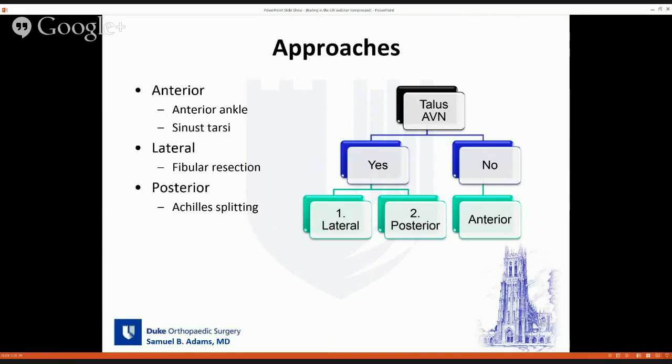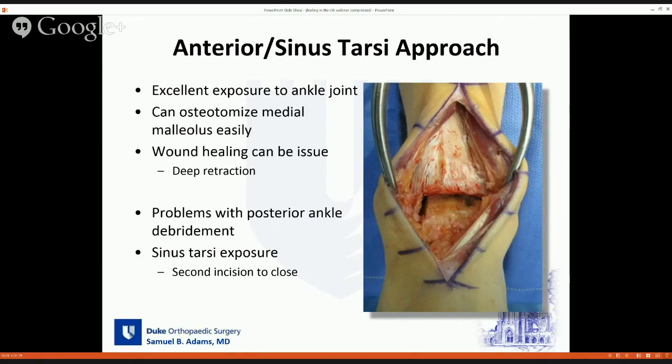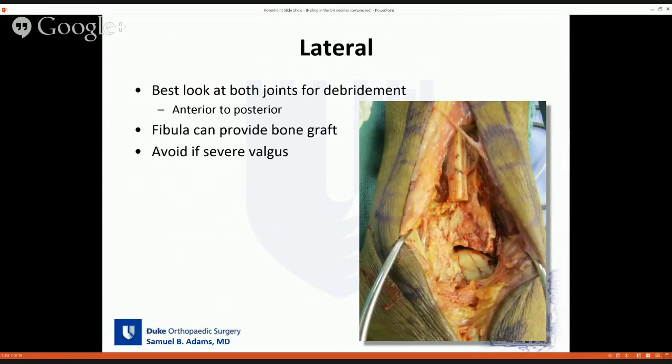For my approaches, what I look at most is the quality of my talus. If it's dead and I'm going to replace it with a femoral head, I'll usually choose a lateral or posterior approach — I prefer the lateral approach. If I'm leaving the talus, I prefer an anterior approach at the ankle joint and a supplemental sinus tarsi approach. With the anterior approach, you can osteotomize the medial malleolus if needed to get the foot in better position. Lateral approach gives you the best exposure to both joints from front to back, and is probably my go-to approach.